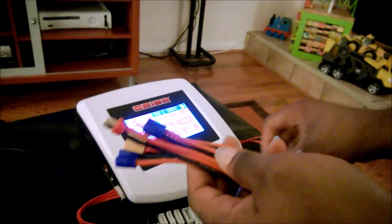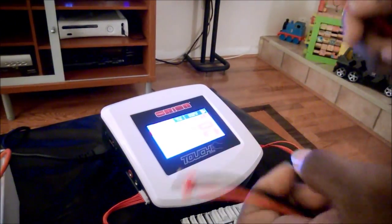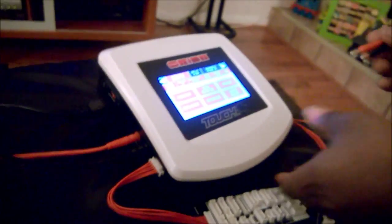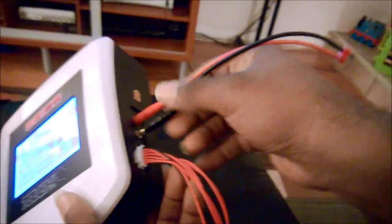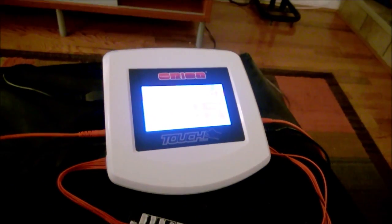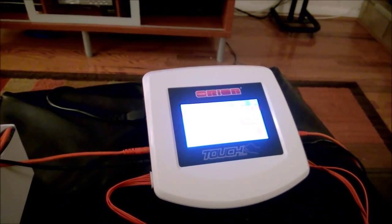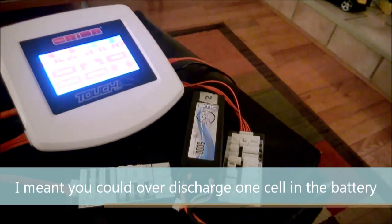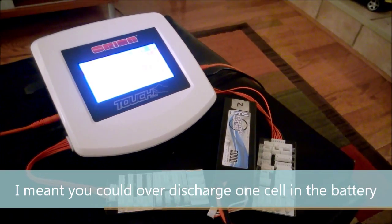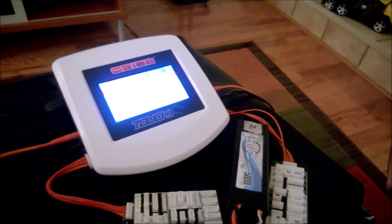I want to go ahead and connect my Gens Ace 3S and my SMC — we actually have some theories about these two batteries. As always, make sure you get the right polarities in your connectors; wiring these things up backwards will be very, very bad. With lithium polymer batteries, balancing is very important because you want all the cells in the battery to have the same voltage. If they don't, when you try to discharge them, you can end up running one cell below its intended voltage, which can cause cells to die or catch fire — neither of which is good.